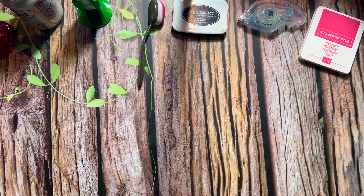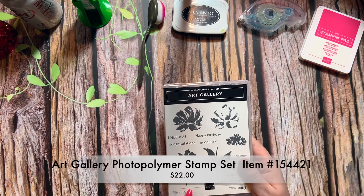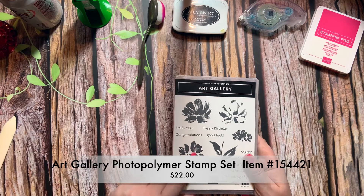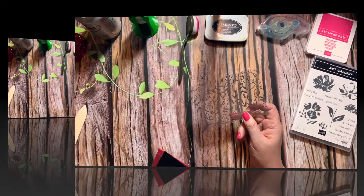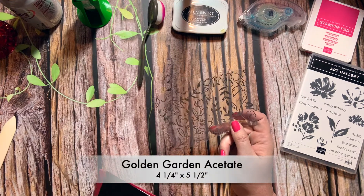Let's go ahead and get started. We're going to be using the Art Gallery stamp set, and I think I'm going to use this image here — kind of like a shadow effect, so we'll see how that works out. You're going to need a piece of the Golden Garden acetate that's four and a quarter by five and a half.